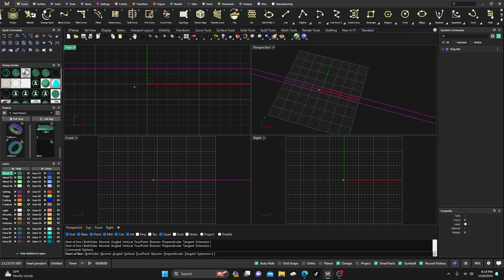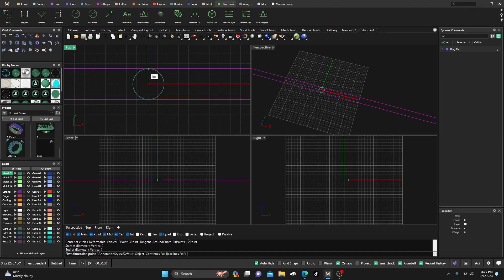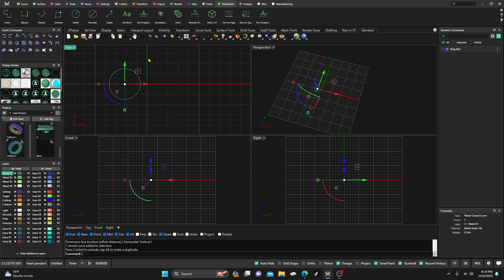They can go in 3D space, so there are all kinds of options with these. Anyway, let's get out of that and grab a circle. I'll grab two points, snap up there and bring it down and snap — I know that circle is three millimeters because I snapped to my guides. But if you want to check, just click on the quad there and there — three millimeters.